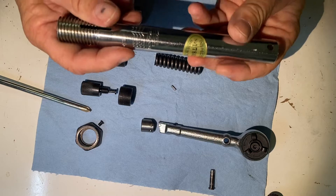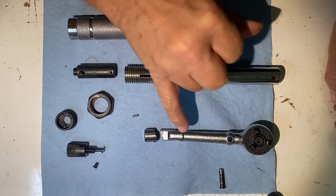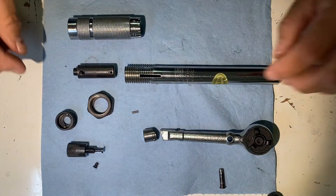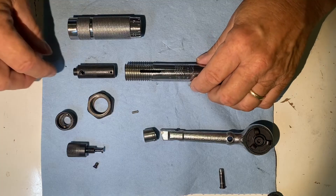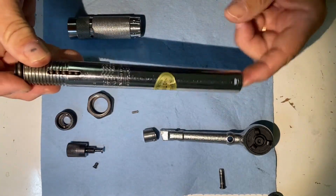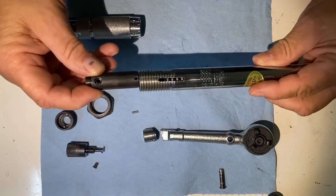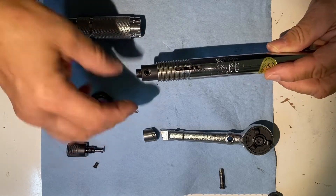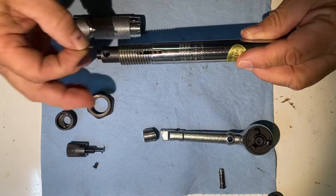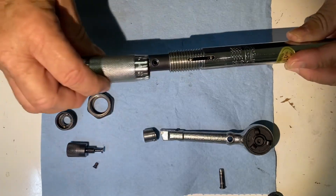Alright, we're going to put this thing back together. The key to this working is to maintain the relationship between the angle on the ratchet part and the angle on the cam part — you want it to be like this. So the spring goes in first. We put the spring in, then we put this part that's got the little hole in it in, and then drop the pin in. Now that won't come out — slide the barrel on there.